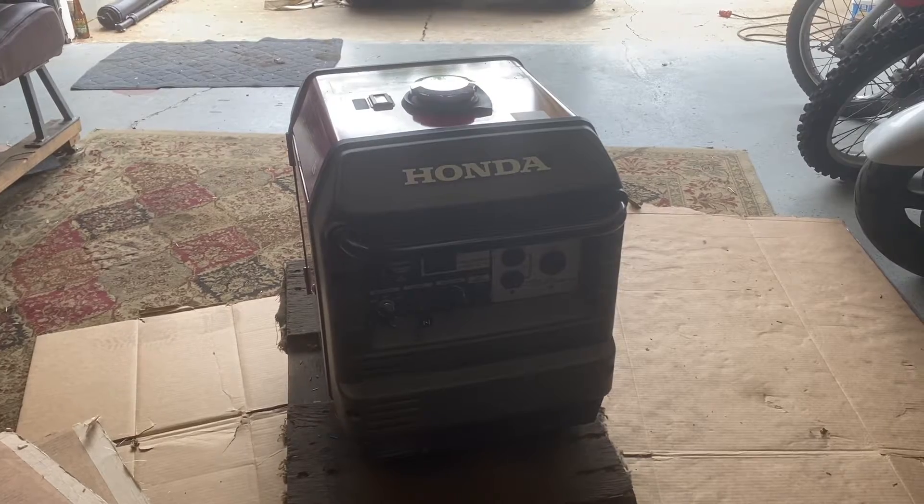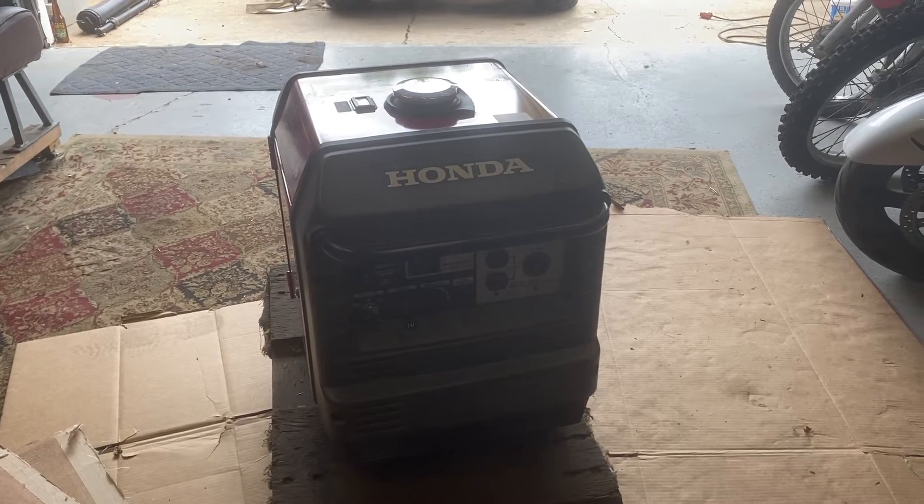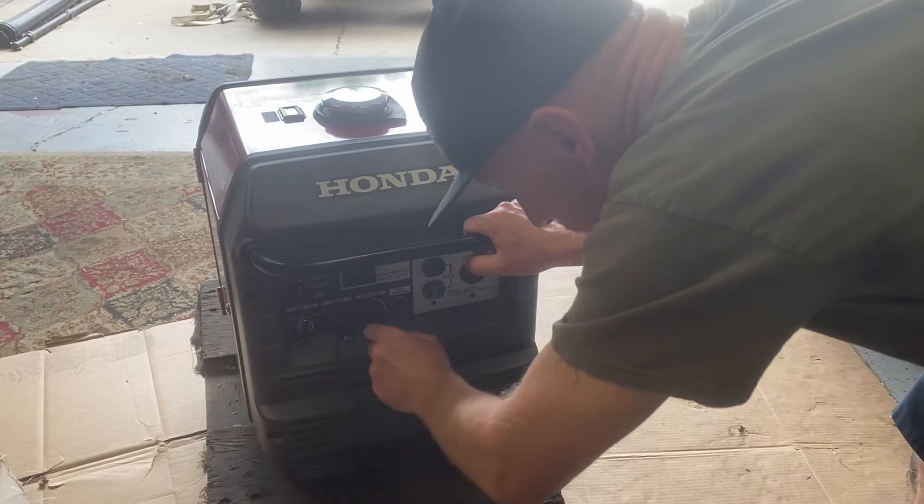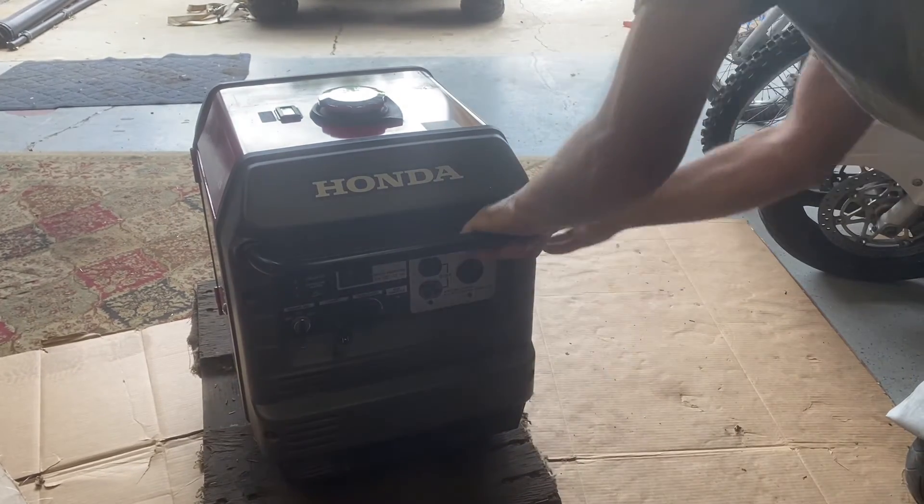I got this from a buddy of mine — he asked me to take a look at it. It starts up just fine, it runs on choke, but if you push the choke in it dies. You can push it about halfway in and the engine surges. I'm pretty sure it's just a carburetor issue. Let's start it up so you can hear what it sounds like, then we'll get started taking it apart. The battery is dead, but fortunately it does have a pull start on it.